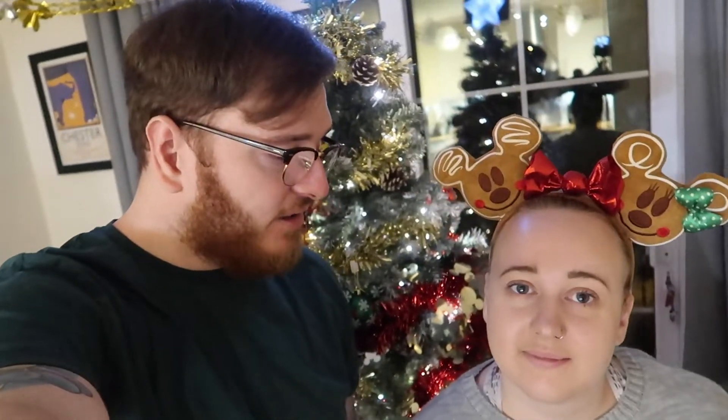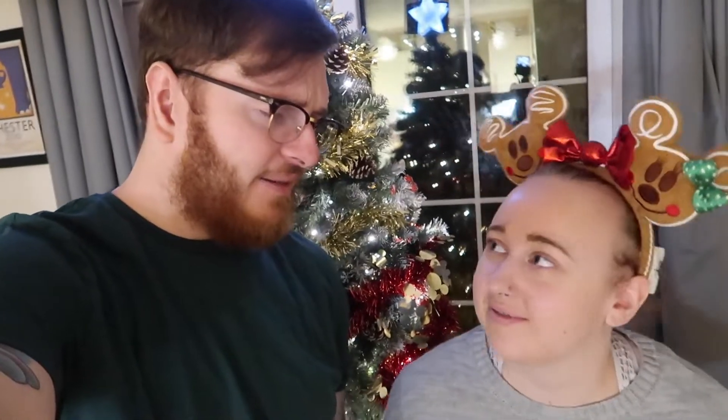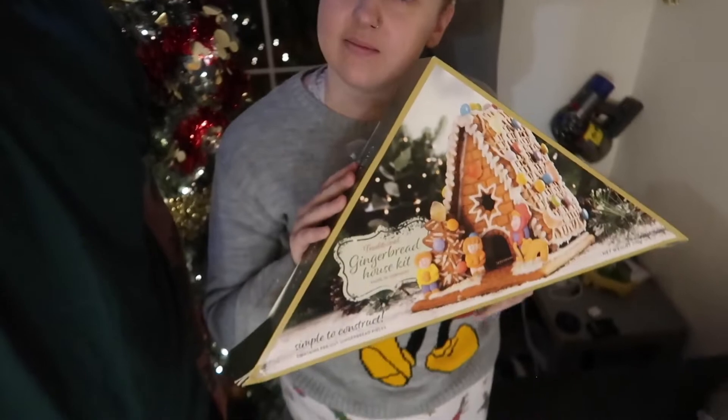Hello guys, today we're going to do a gingerbread house. This is actually the second one that we've bought this year. Because the first lot that we bought was rather small and we got pretty ripped off on Amazon, so we're hoping that this one goes a lot better. The size of it is a lot bigger, so hopefully it'll be okay.